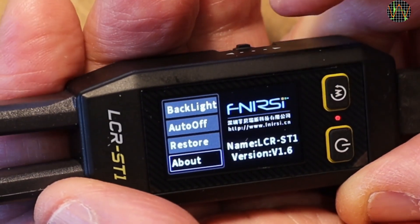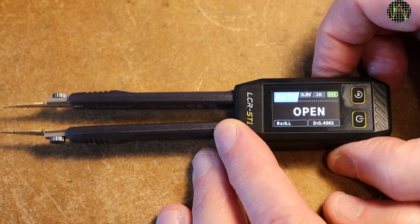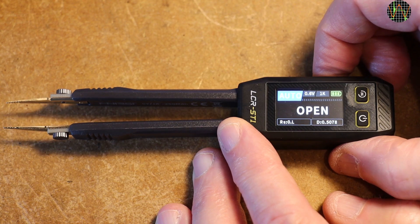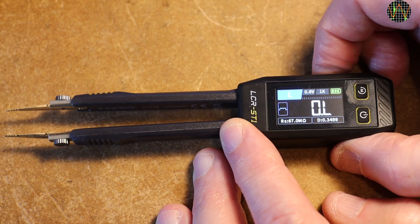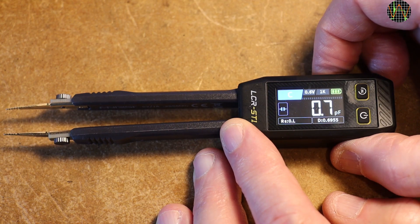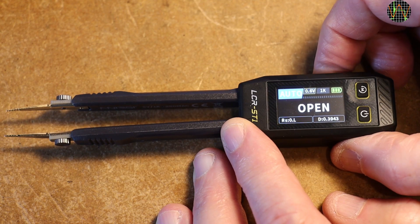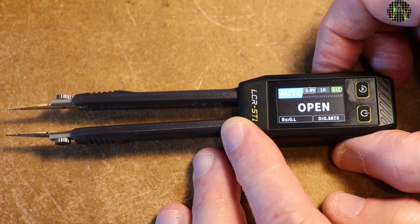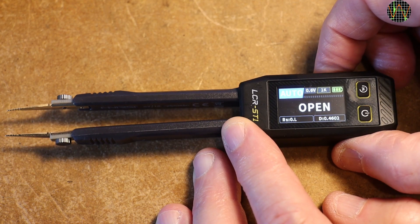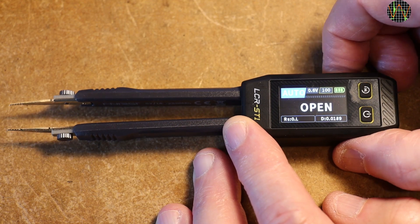With 1.6 running, let's explore further. Moving the jog switch cycles between Auto and the Manual modes: Diode, Inductance, Capacitance, Resistance, and back to Auto. Pressing the jog switch allows you to select the voltage setting and toggle between 0.6V and 0.3V. Pressing it again selects frequency and toggles between 1kHz, 10kHz, and 100Hz.